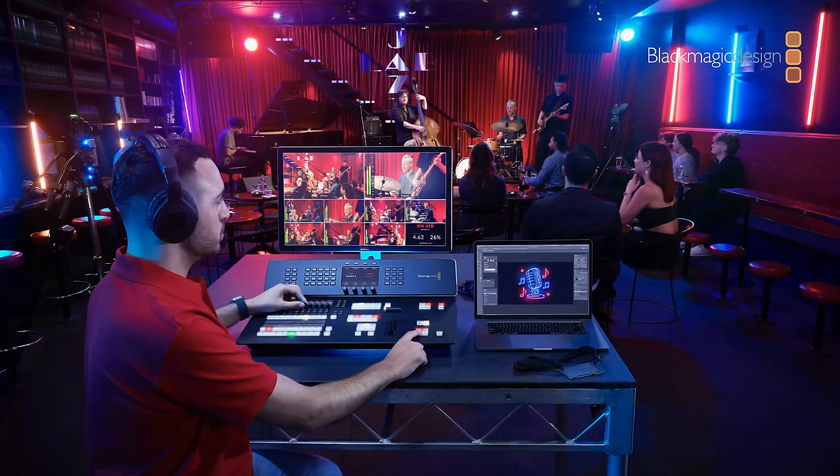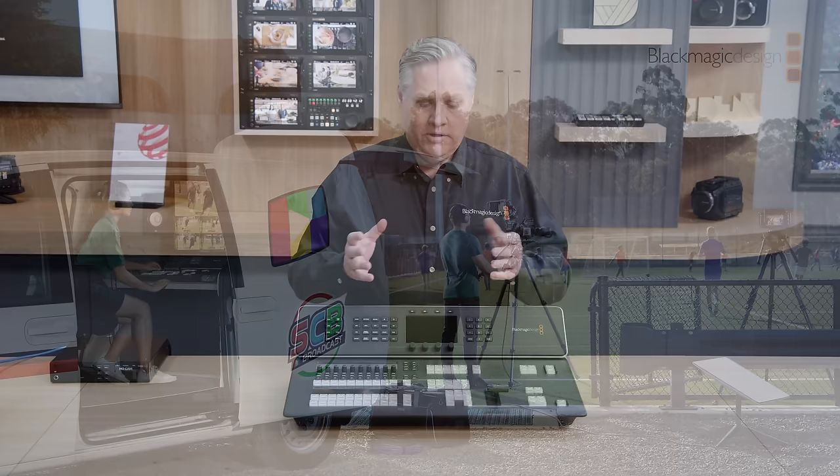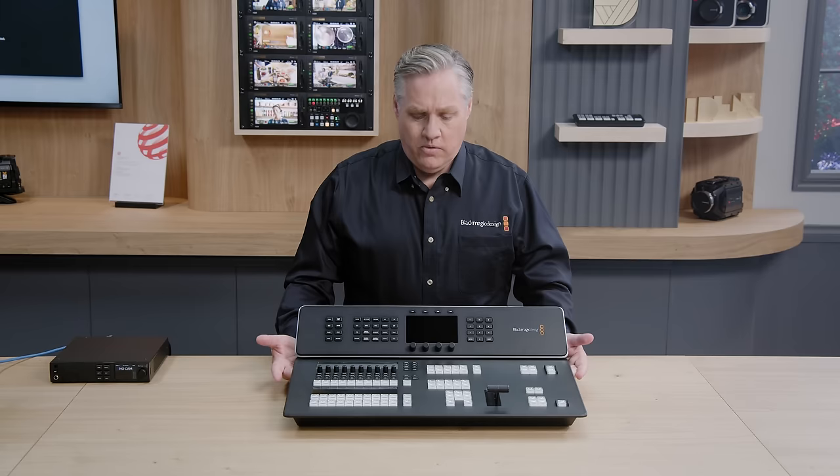It's a true high-end design, so it's easy to carry into venues, particularly hard to access locations like downstairs basement comedy clubs or music venues. Sometimes you've got small control rooms that have no space in them, and even broadcast vans — you can build a broadcast van with this without a lot of clutter because you don't need any external equipment. Let me explain some of the features on this new design.